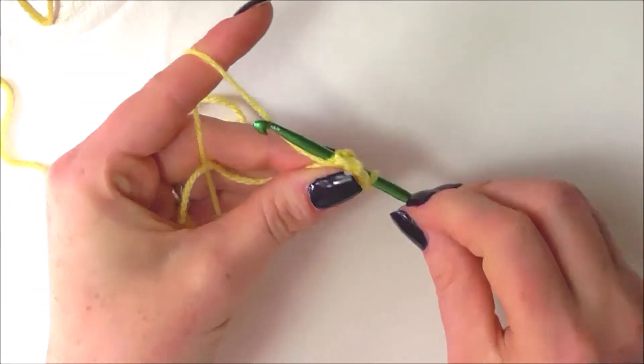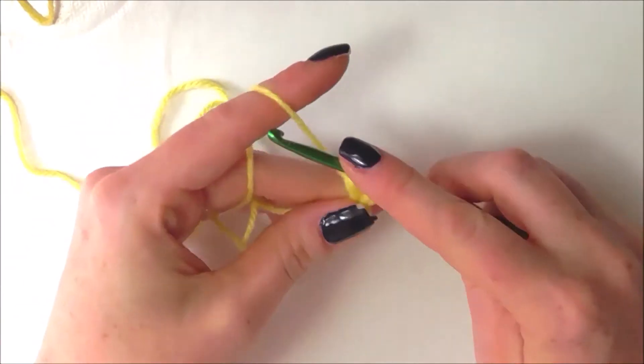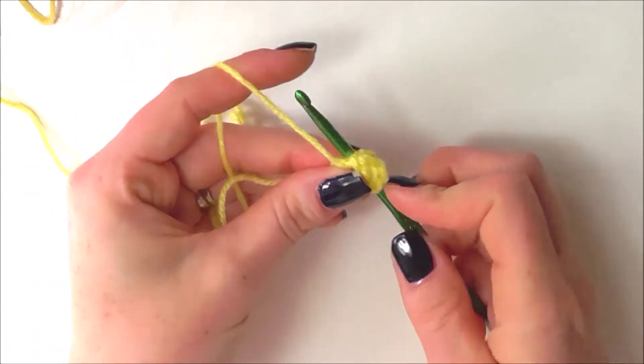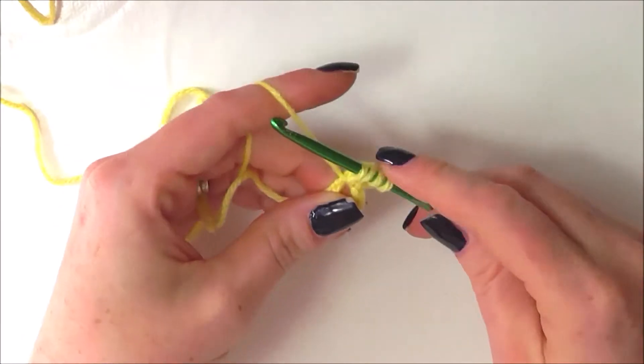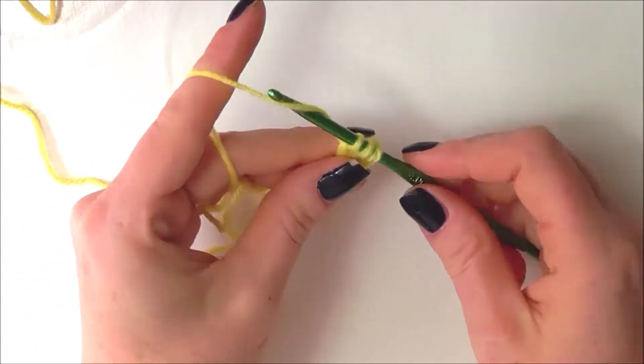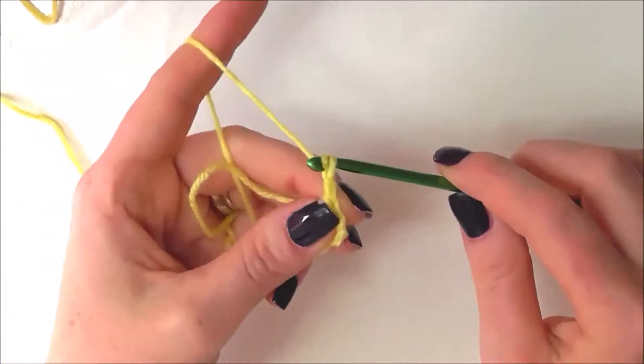Yarn over and insert hook into loop, yarn over pull through, yarn over pull through 2 loops on hook. Yarn over again, insert into loop again, yarn over pull through, yarn over pull through 2 loops so you have 3 loops remaining. Yarn over and pull through all 3 loops remaining, and then chain 2.